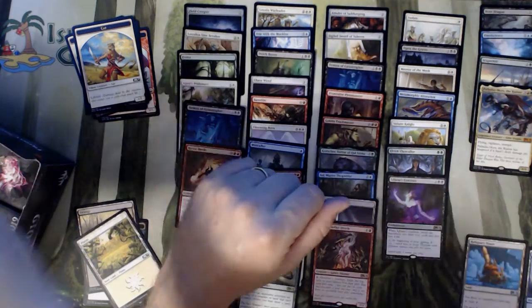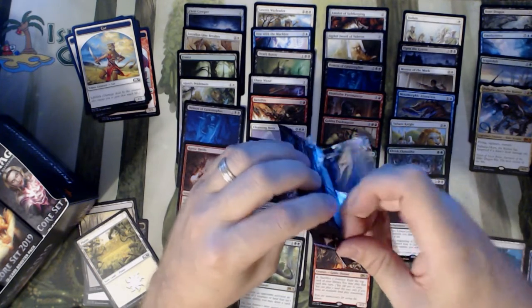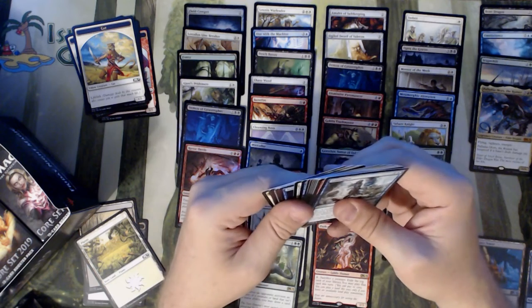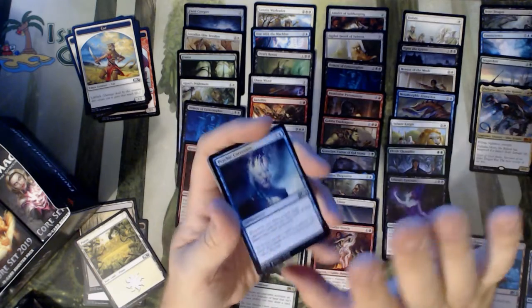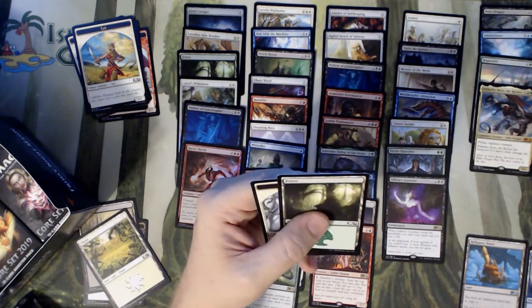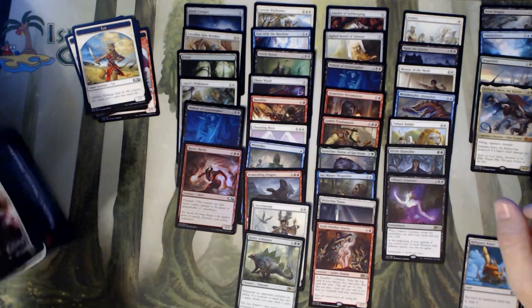I've got a Liliana's Contract. Not the best box value-wise by any means. Scapeshift is the only redeeming card. Other than that, not a lot in the rare area other than Death Baron. Haven't even seen a Graveyard Marshal. Psychic Corrosion. I think it's going to be jank from here, so I'm going to speed through it — I don't see there being anything else of value left in this box.